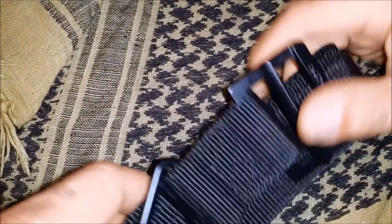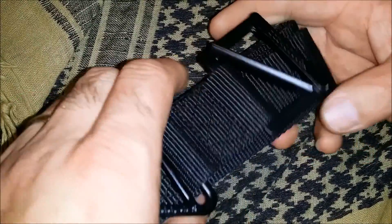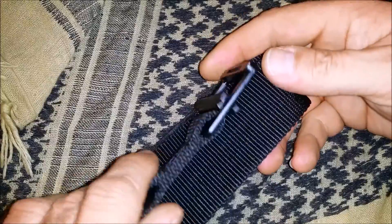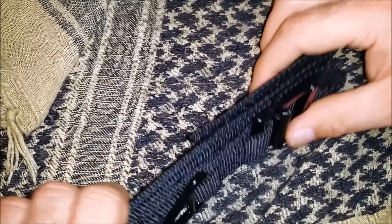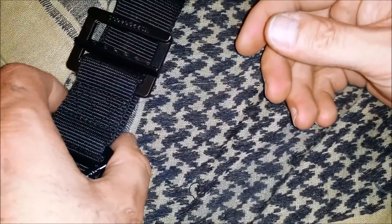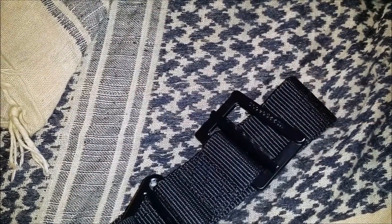I wanted to make a quick video - I've been looking at Blackhawk rigger belts lately and found one on eBay quite cheap. Not having one before, I didn't know what to look for. What I received looks okay - the velcro bits and quality seem fine - but I started to look into it more because I wasn't really confident of the quality. I couldn't find any descriptions or differences between potential counterfeit and genuine items online, so I bought one I knew was genuine.